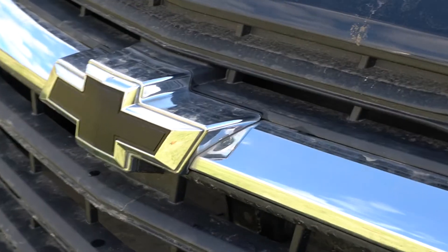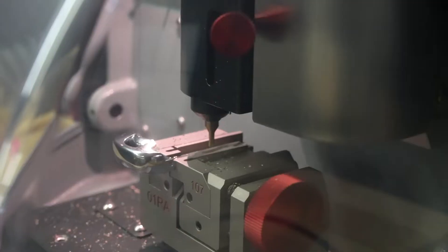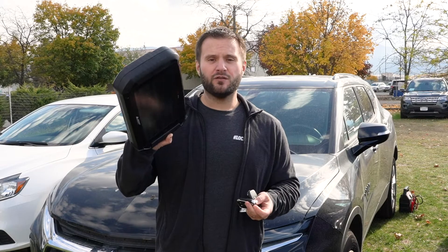This particular Blazer uses this prox key right here. I've already gone ahead and duplicated the emergency key inside of it. I'm using an Ilko lookalike replacement prox remote, and I'm also going to be using the Smart Pro right here. So let's go ahead and hop inside and get this new prox key programmed.